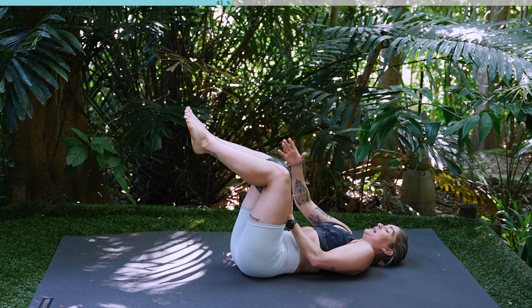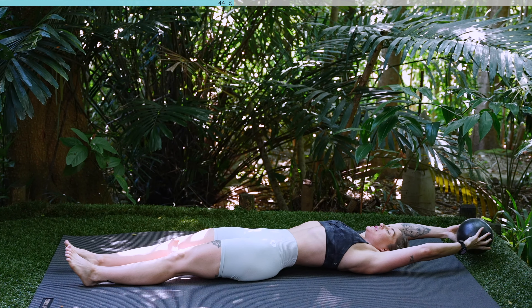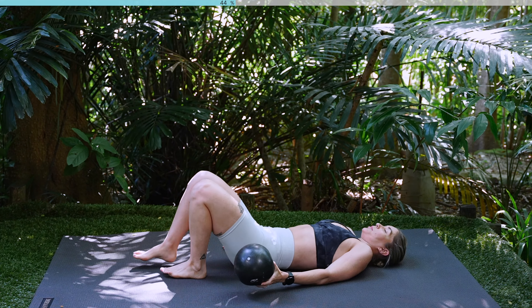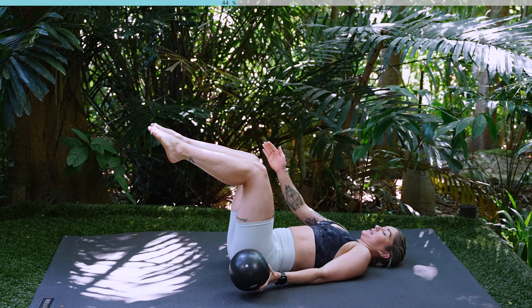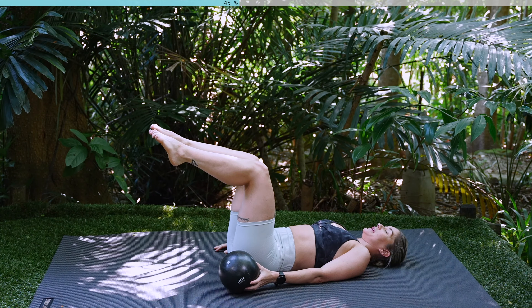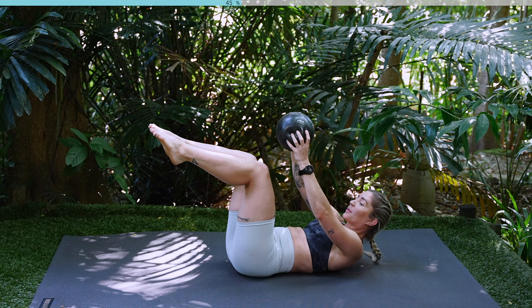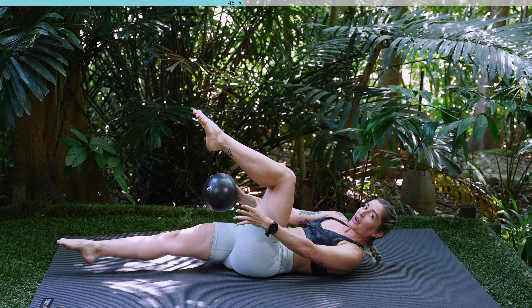Well done. Relaxing all the way down. Take hold of your Pilates ball, extend your arms, extend your legs, stretch out those abs. Coming back into tabletop position, inhale, lift one knee, exhale lift the other. This time your knees and your feet are hip distance apart. Take a nice big inhale, extend your arms over your head.